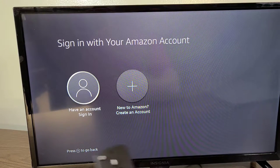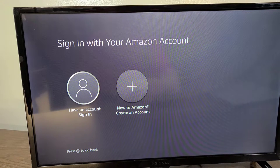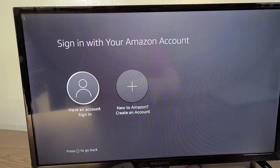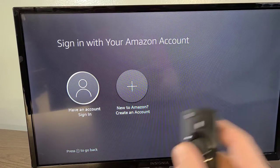I'm going to select the full experience, which is the recommended option. Now I'm going to sign into my Amazon account so I can log in and be synced with all of my other Alexa devices, making everything very cohesive. I'll be right back with you guys.